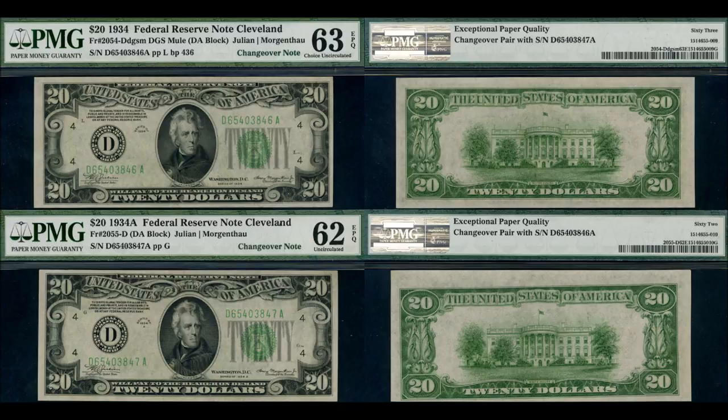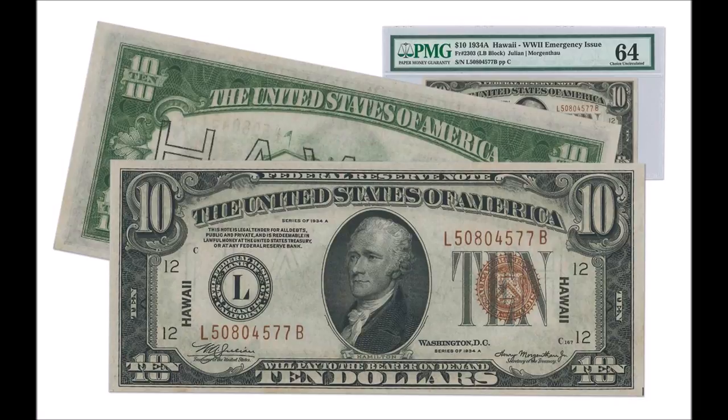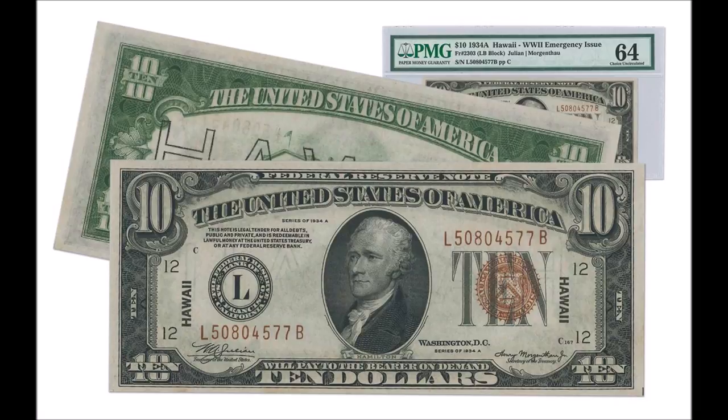Let me know what you think about mule notes in the comments below — if you've come across them, if you even look for them, or if you're one of the lucky folks that's been at an auction where one of these great numismatic finds has sold for a ton of money. Definitely tell us the story in the comments below. Otherwise, good luck on your coin and bill searches, and I'll see you in the next video.